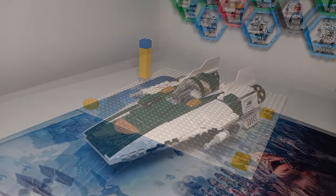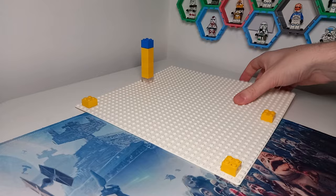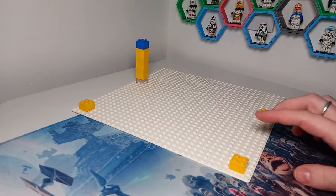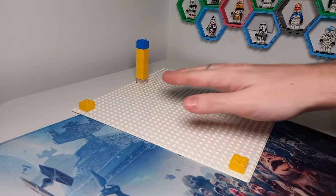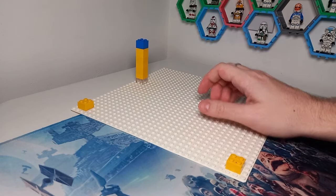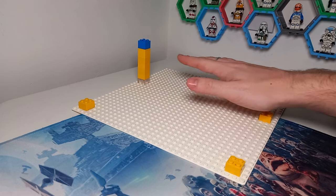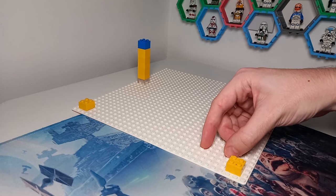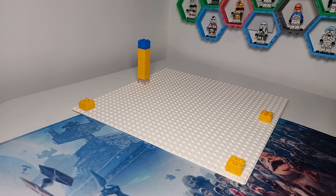Is this ship minifigure scale? Using a 32x32 base plate, the RZ-2 is meant to be 26 studs long, 15 studs wide, and 17 studs tall. The biggest difference between the RZ-2 and the RZ-1 is an extra three studs in length compared to the previous version.